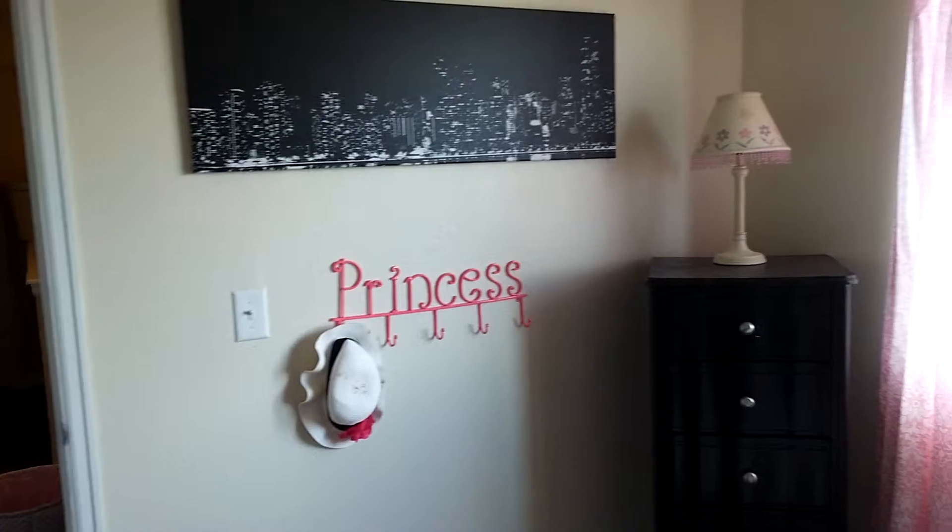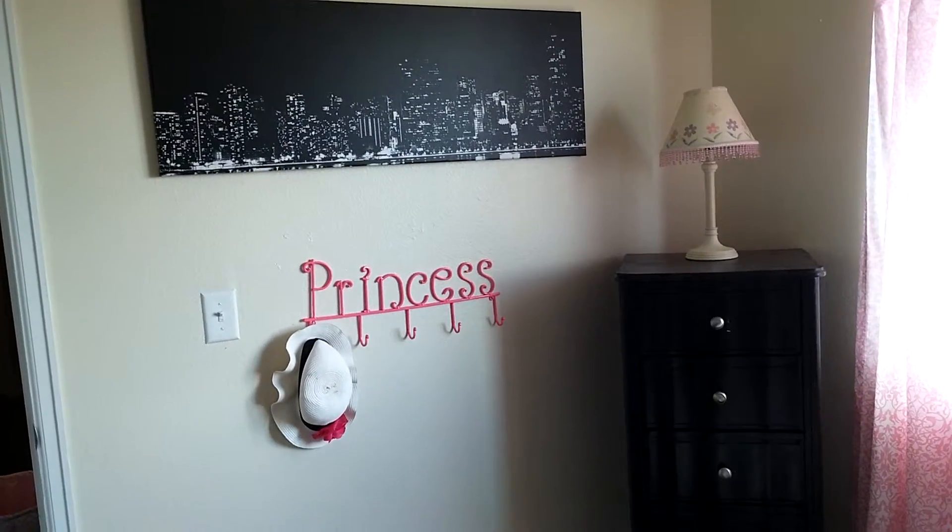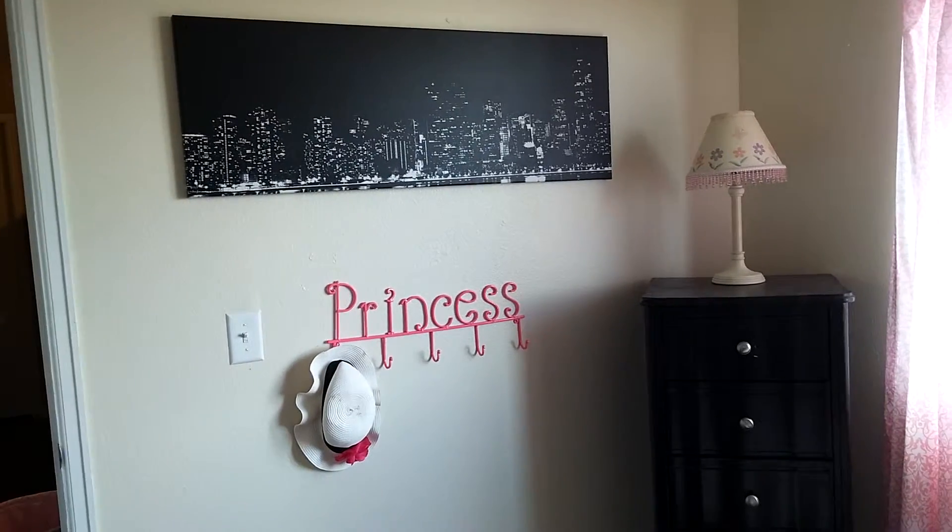The floors I laid myself. I really like the floors a lot — they're not very clean right now. On this wall I just did a cute little cityscape that I got for around $30.